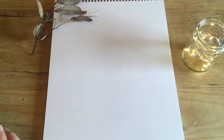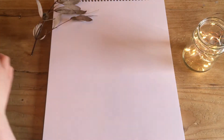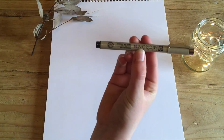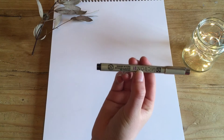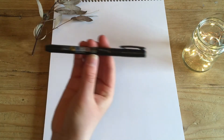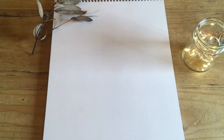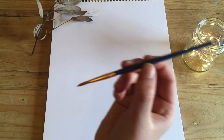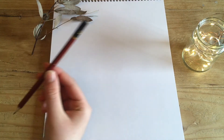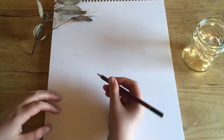Hey guys, welcome back to my channel. Today I am going to show you how to draw eyes. I'm going to be using Gelleria acrylic paint — this is a very good paint — I'm using titanium white. I will also be using Sakura chrome pens; I've used these pens for several years and they're very good quality. I will also be using a Tombow watercolor pen, which is very useful for broad stripes and other things in artwork. I'll also be using a paintbrush and an average artist pencil.